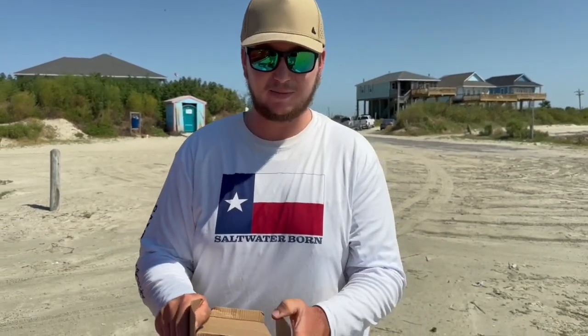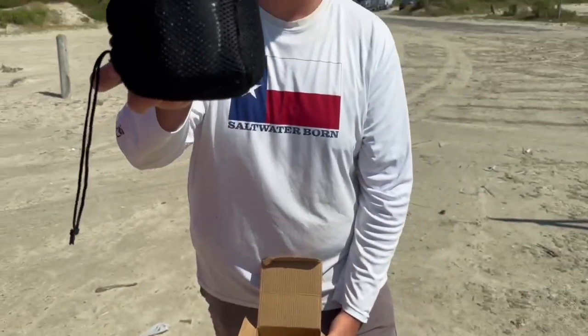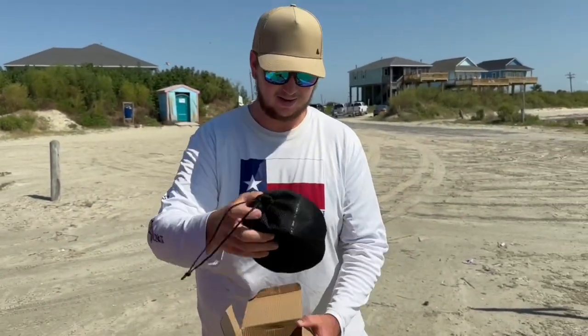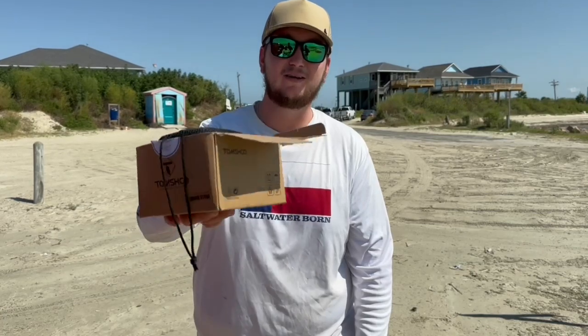It's one of these little wood-burning stoves. I decided I'm gonna bring it down here, catch some crabs, and make a really neat little crab recipe. Check this thing out — super tiny, fits in this little mesh bag right here, you can take it anywhere with you. I think it's really fun to cook on, so stay tuned, we're gonna go try to catch some crabs and then we'll see y'all back here to cook these things up.